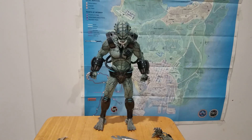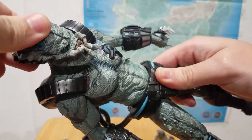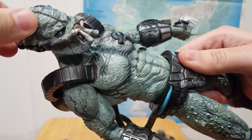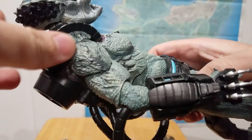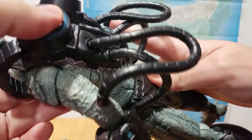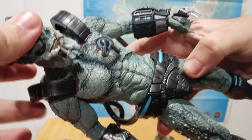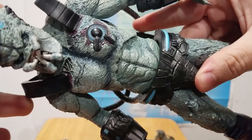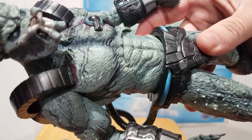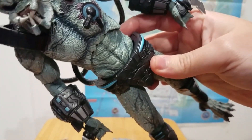So we've got him here — this thing is huge. Before we get into articulation, let's just take a moment to appreciate the detail on this figure. A lot of these parts are reused from the Assassin Predator from The Predator, but a lot of it is new tooling. I would say it's at least 50/50 — maybe even more new parts than reused. The sculpting details are great; where components have been installed, you've got scarring in the skin, which is a really nice detail. NECA really knocked it out of the park with the skin texture.